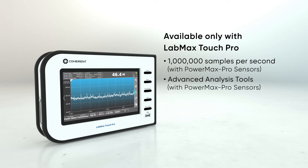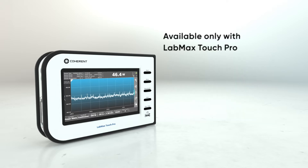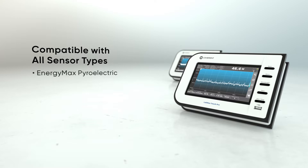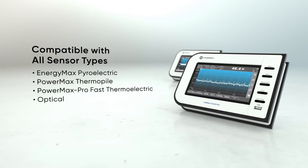When used with Powermax Pro sensors, LabMax Touch means fast, easy measurement of energy pulse width and pulse shape. LabMax Touch is compatible with all sensor types, including pyroelectric, thermopile, fast thermoelectric, and optical sensors.